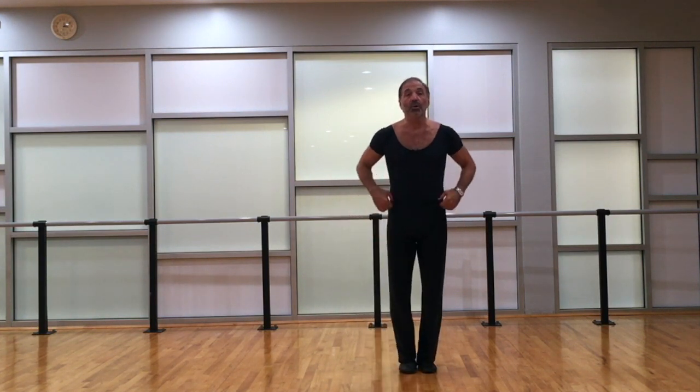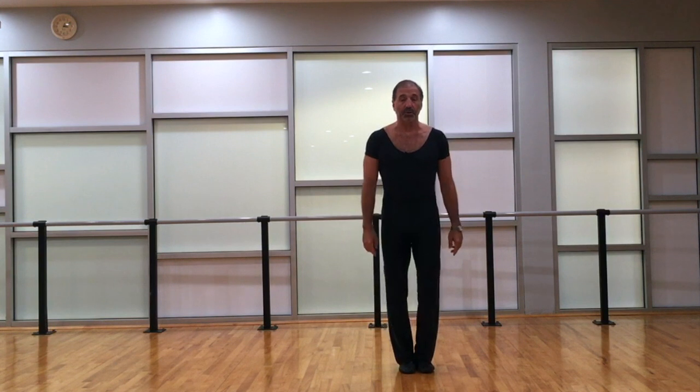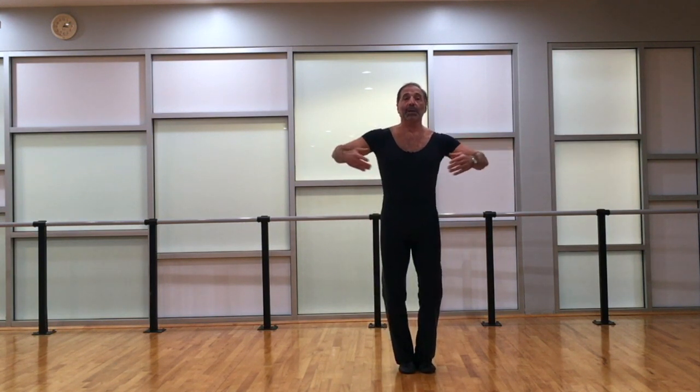It's a really beautiful, deep sculptural movement, and it's a nice conclusion to the very hard — as Matt calls it — bar that he would do in the beginning of class to warm up the body. So we're going to do four in each direction. I start with my feet together, with a little plie and a tilt.